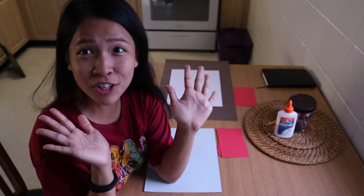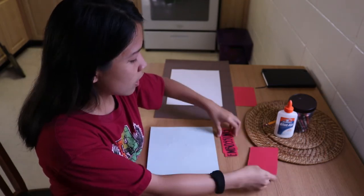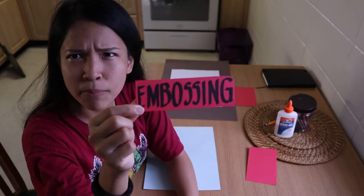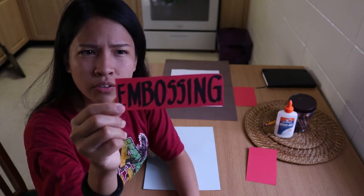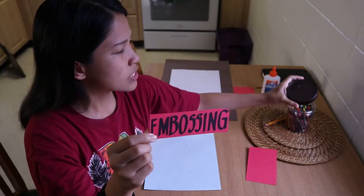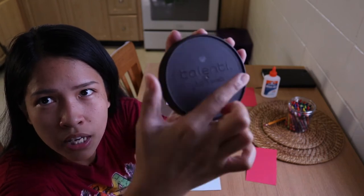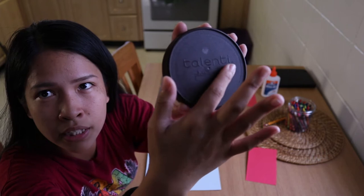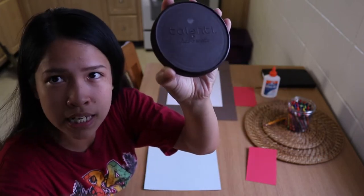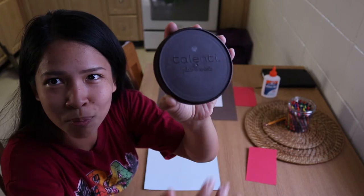So now we head on to our vocabulary before we go on to our demonstration for this art project. So for this art project, we have the word emboss. What does it mean? To decorate with a raised design. Can you see this lid right here? You see that there are details of letters, and if you touch it, you'll feel that it's raised — it's embossed. They did a process of embossing. It's one of the art techniques we could do for our projects.